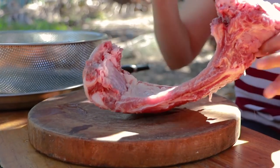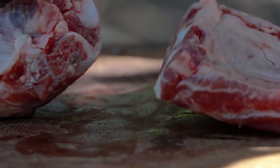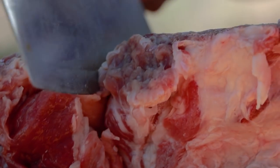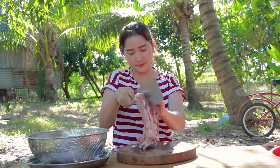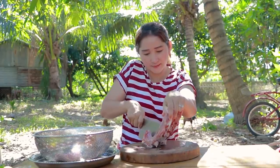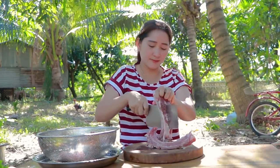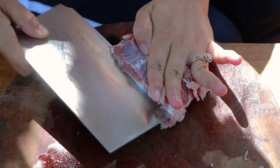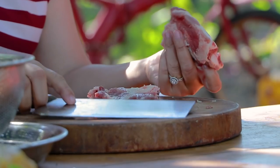I start to separate the pork ribs, then washing them. Green onions and oil are also part of the preparation.